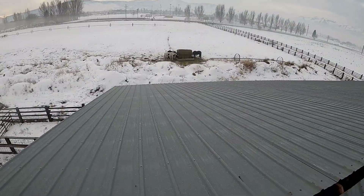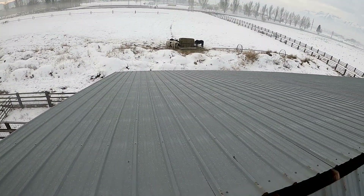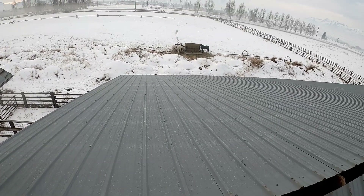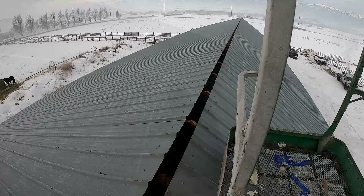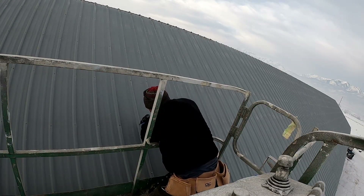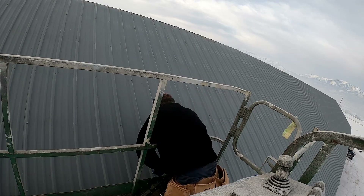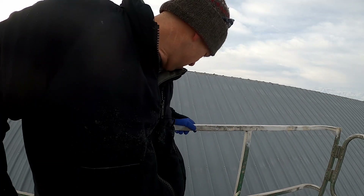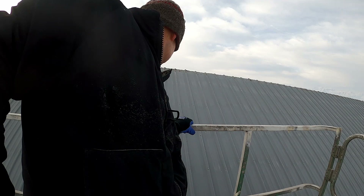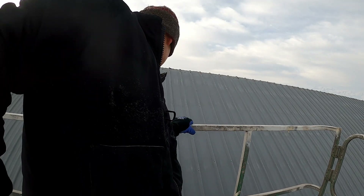Got the ridge cap off — you can see that roof looks plenty slick with that frost on there. The next step was to remove all the screws except the top and the bottom. I could do this without any help and it'd make things go a lot faster when I had help on the ground. I'd remove as many screws as I could, then just move the man lift to the next section of screws. It was pretty slick.